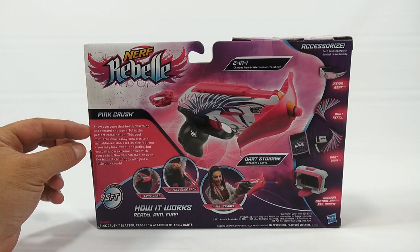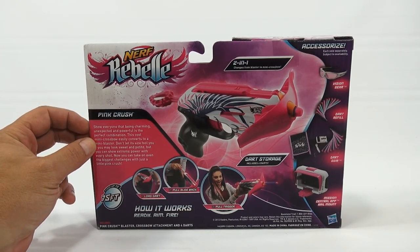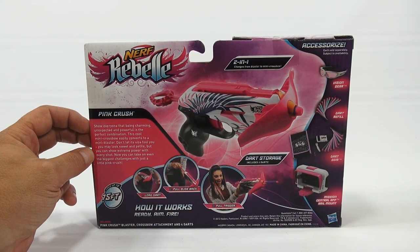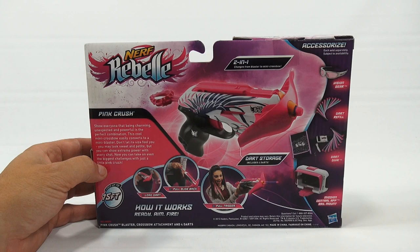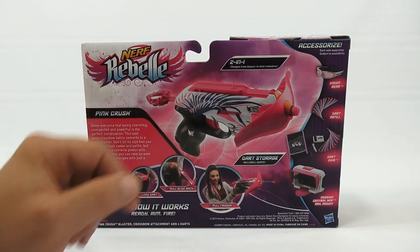Show everyone that being charming, unexpected, and powerful is the perfect combination. This cool mini crossbow easily converts to a mini blaster. Don't let its size fool you — you may look sweet and petite, but you can show your extreme power with every shot. Now you can take on even the biggest challenges with just a little pink crush. So they're calling it a two-in-one, the Nerf Rebel.